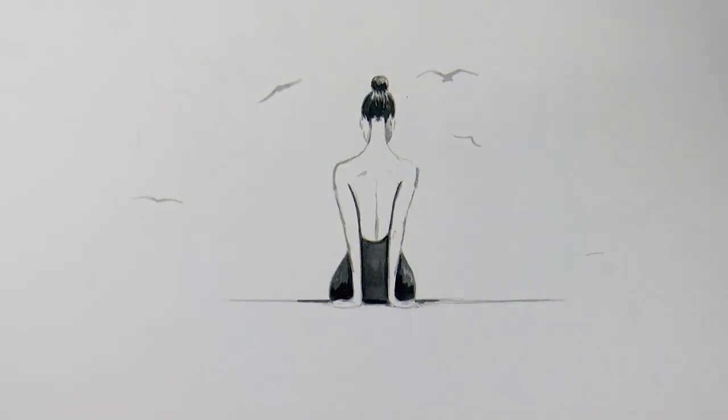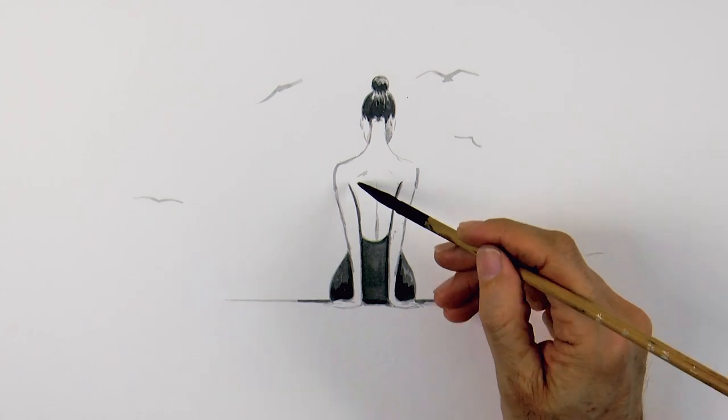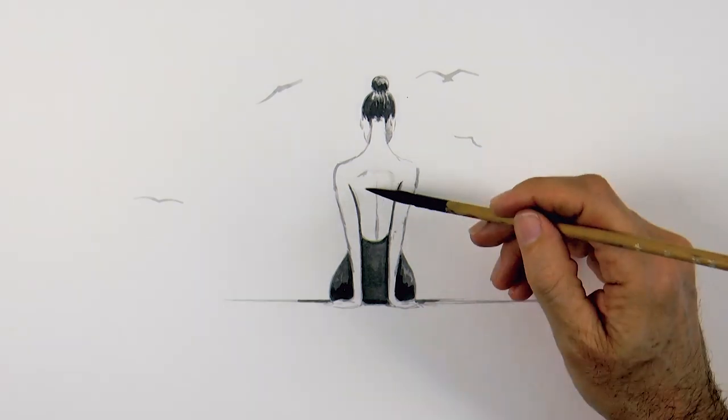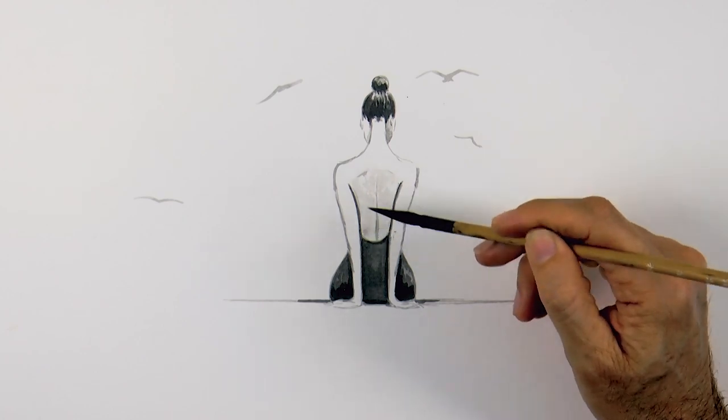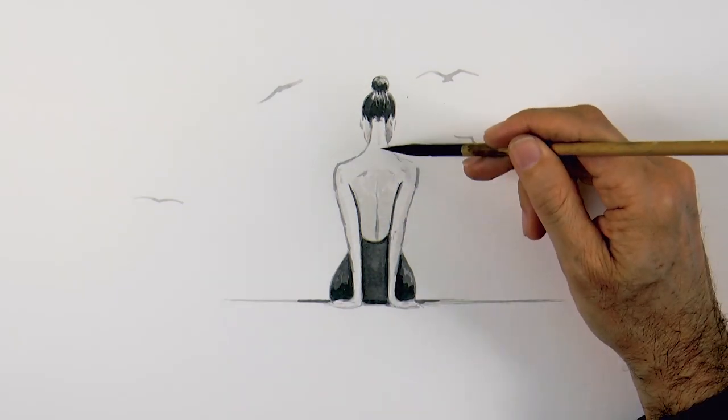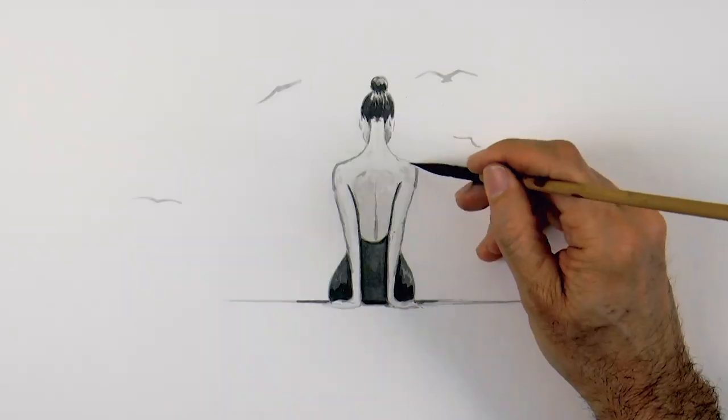Now sticking that brush in water I create a very light wash for some smooth shading, and we apply it to her back and some on the arms and neck. Don't forget to check out the How to Draw with Ink course with the link below.